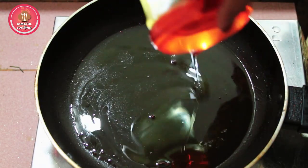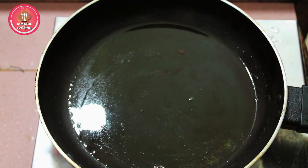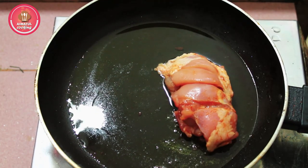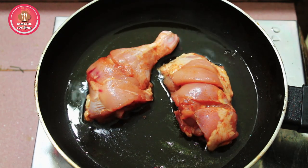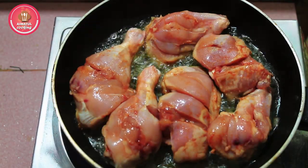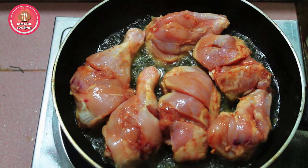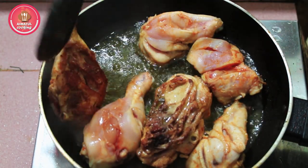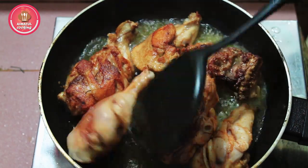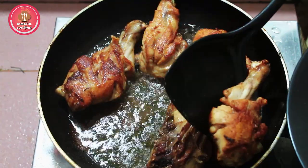Welcome to my channel. I will give the oil to the oil. The oil is very warm. I will give the oil to the oil.